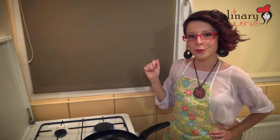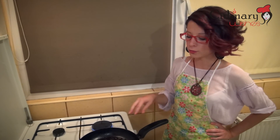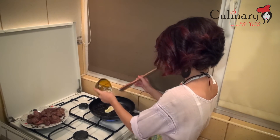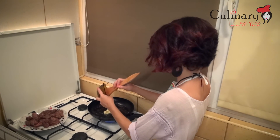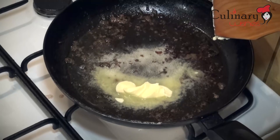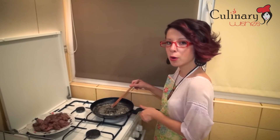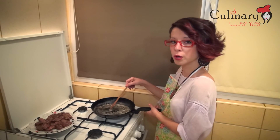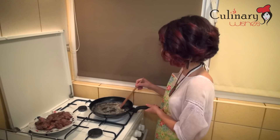After we finish roasting our liver, I took the pan off the fire for the oil to cool a little, and I am going to add our butter over it. After our butter has melted, we are going to add the onions and fry for about 2-3 minutes on a medium fire.